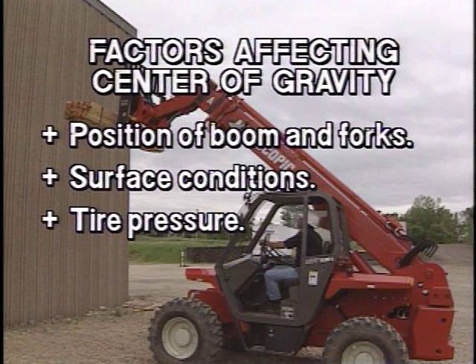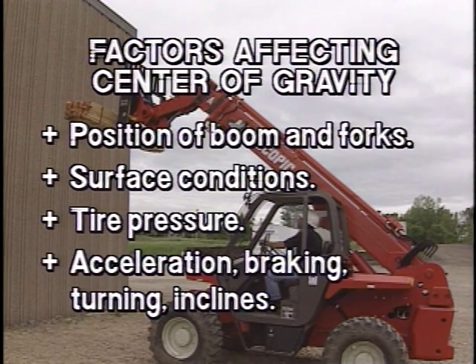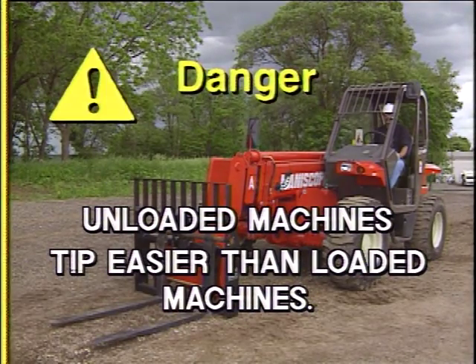Surface conditions and tire pressure can also affect the center of gravity, along with dynamic forces such as acceleration, braking, turning, and operating on inclines. Remember, when traveling on the work site, an unloaded telescopic handler will tip over to the side more easily than a loaded vehicle with its load in the lowered position.